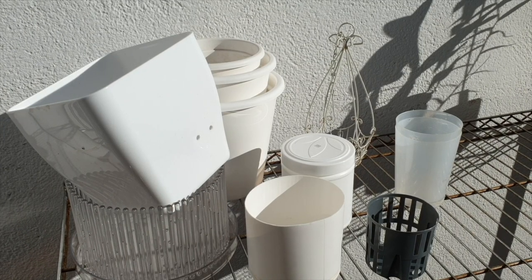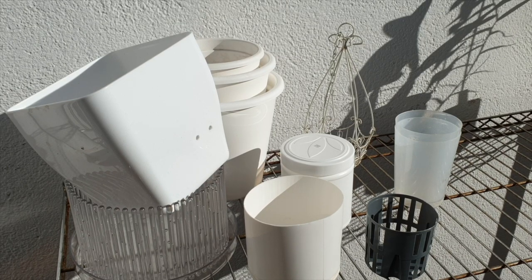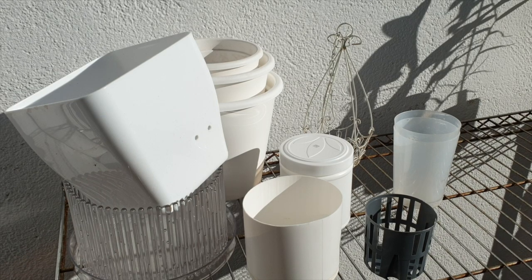All my pots here — I think I have them all together. I went around and had a comprehensive look at my setup and thought, let's just have a look-see if I can compile a video to show all the pots, containers, and things I use for my collection, and why I use them.